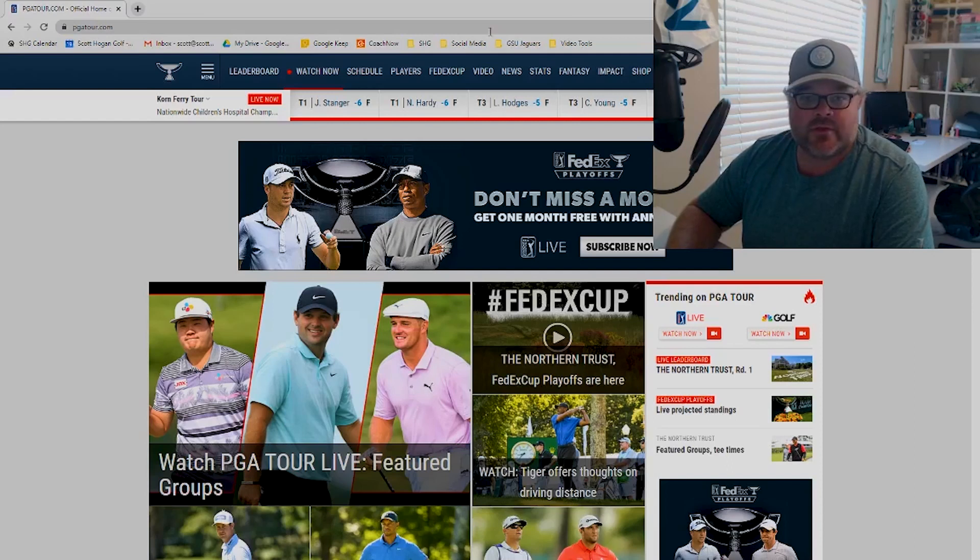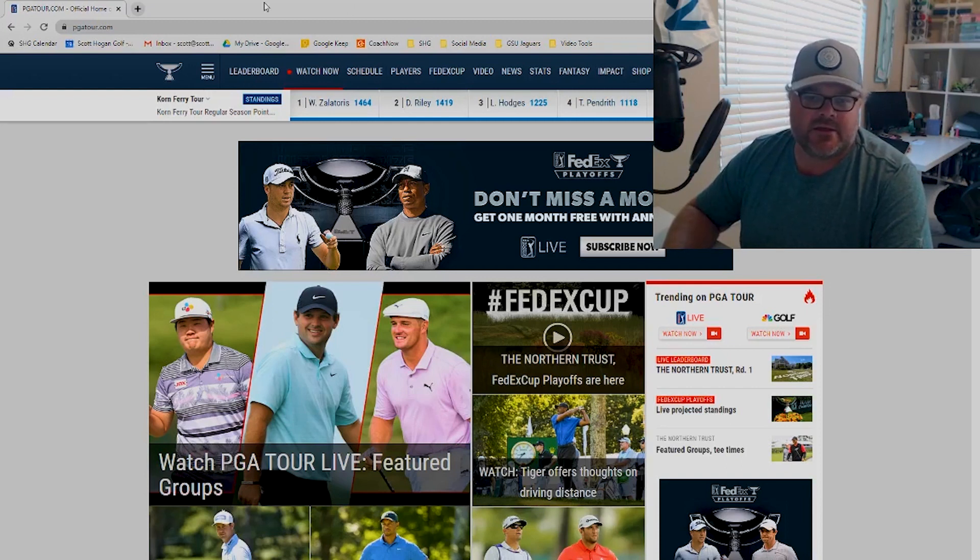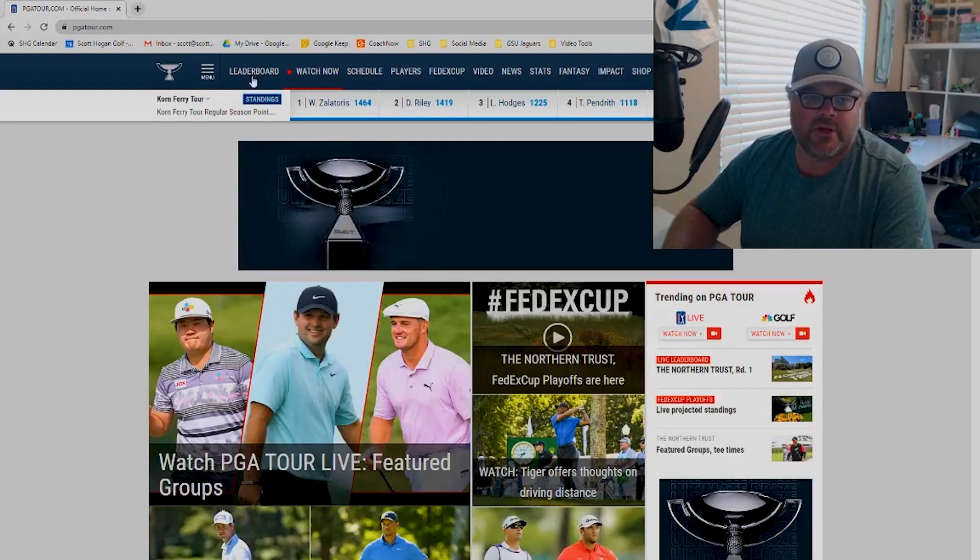So Scott Hogan coming at you here. If you're somebody that has a launch monitor now and you're new to the launch monitor game, I think this is something that you should do all the time. At least if you're brand new, get on this PGA Tour website that I'm going to show you here today and check it out, because this is really, really cool stuff. I think everybody could benefit from going here and learning something.